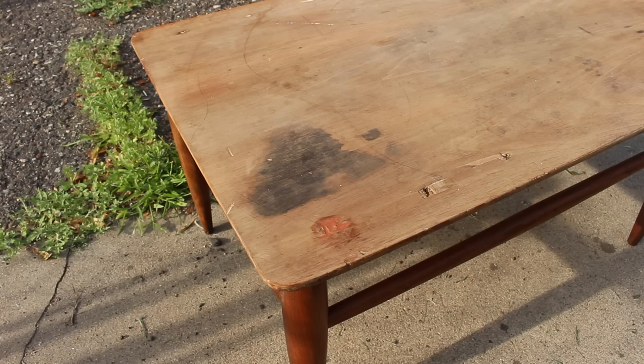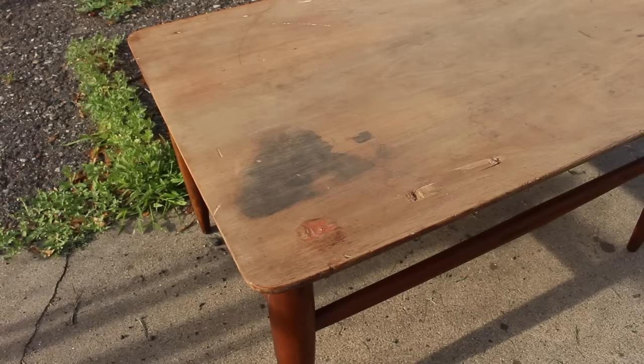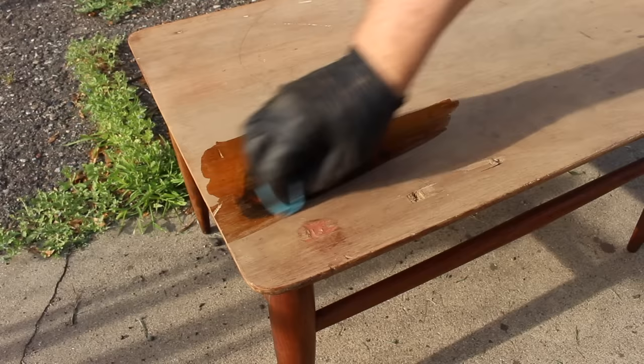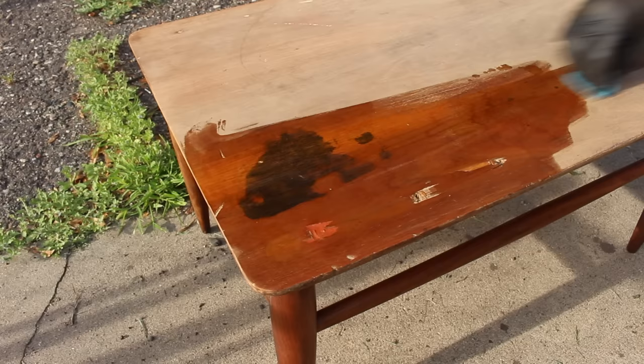The stripper did a good job removing the red paint on the top, but it didn't do much for that big black spot. It looked like that was black ink that had soaked into the wood, so I decided to try some oxalic acid to remove that spot. Oxalic acid has worked well for me on black water stains, but I don't think this was a water stain — it looked more like ink. I never used it on ink, but I decided to give it a try. First I just sanded it a little bit to open up the wood and help the oxalic acid get absorbed.